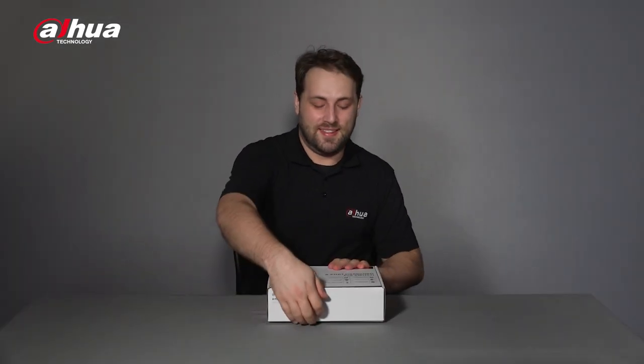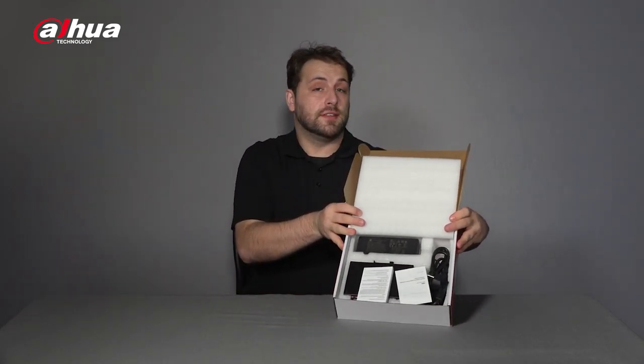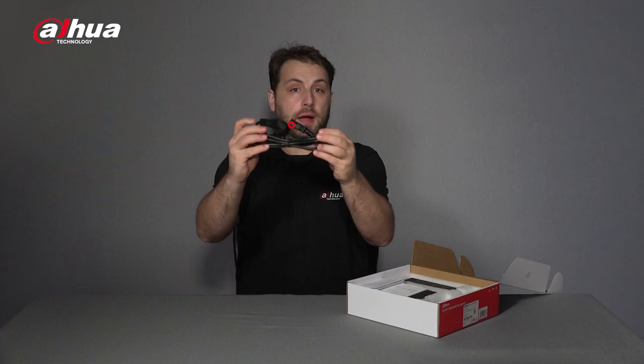Let's quit stalling and open the box. Here we go. So this is what it looks like on the inside. As you can see, it includes a power cable.